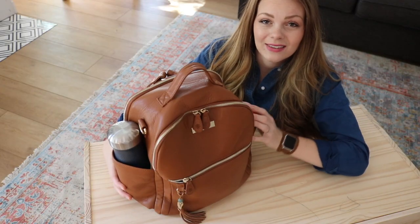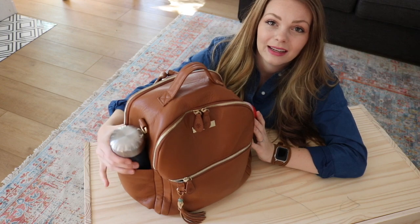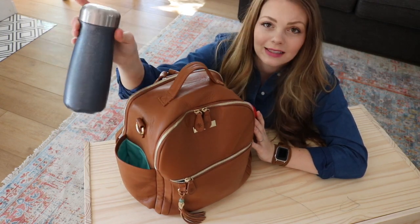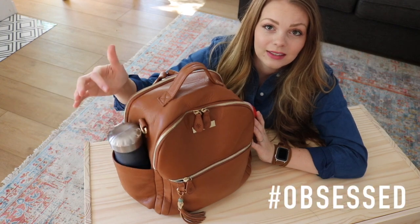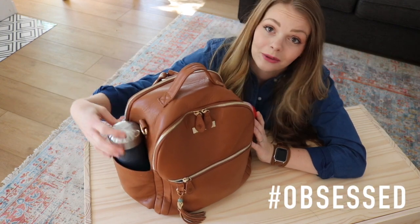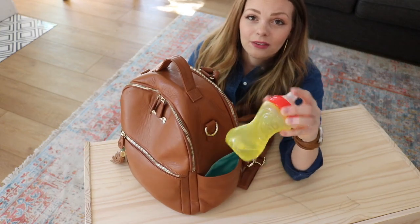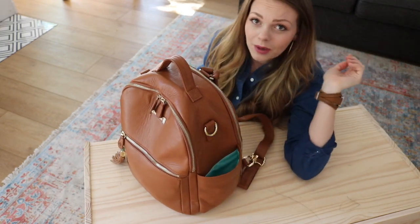Let's start in these outside pockets here. In this one I have a Swill in the traveler style — I think it's a 17 ounce bottle and it literally fits in there no problem. There is still room on the side, so these are really roomy. On this other side I just have a regular sippy cup, and of course that fits no problem as well.